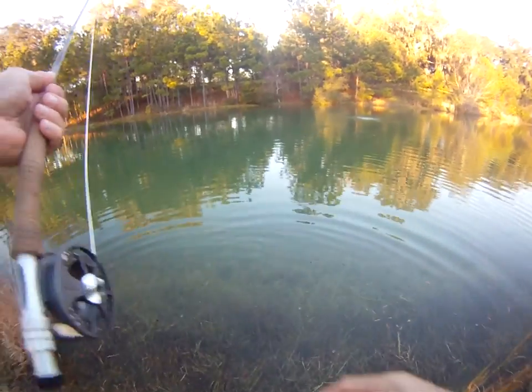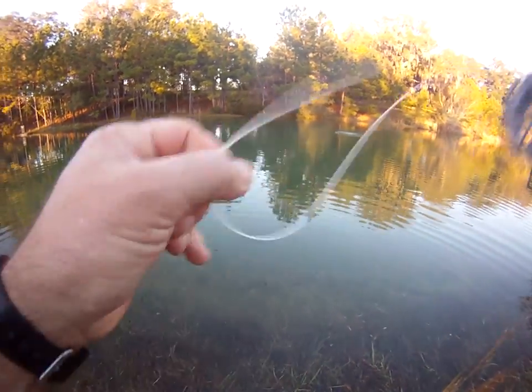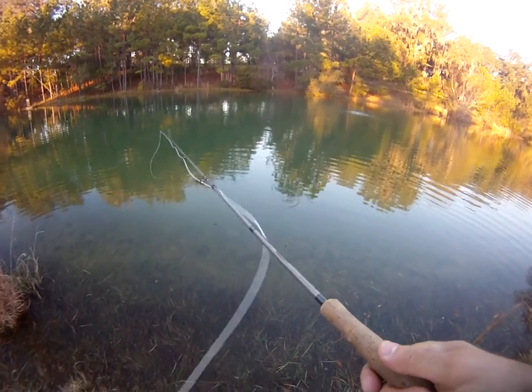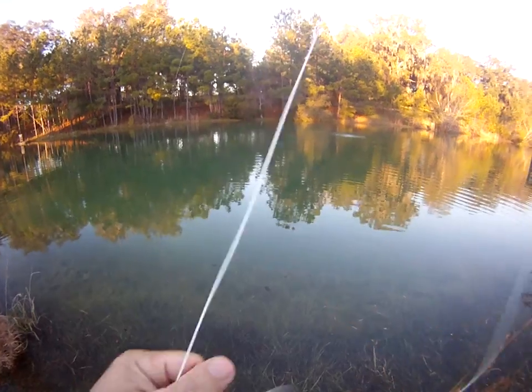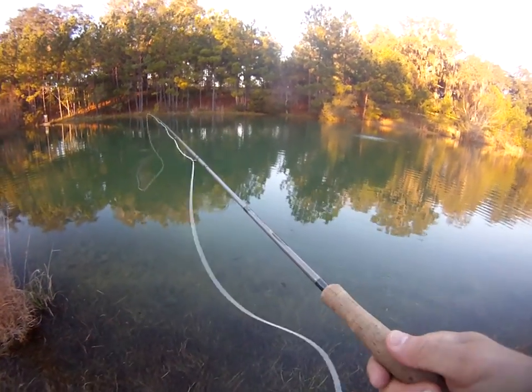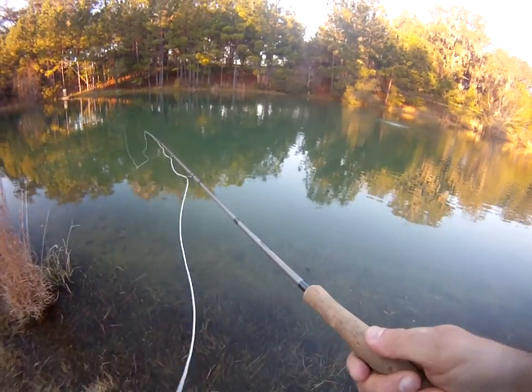Successful release. He's out here for someone else to catch, or maybe me the next time I come out. I have seen them swim out and almost immediately turn around and start feeding again. I guess it depends on how badly they're stressed when you let them go.